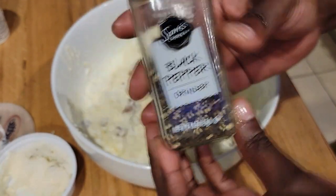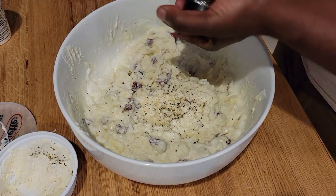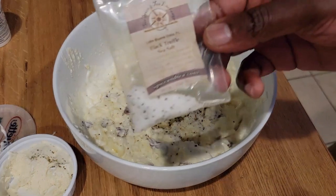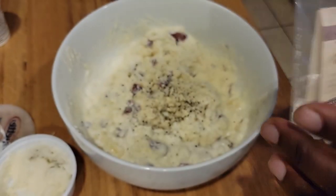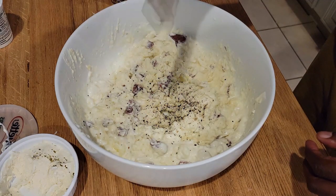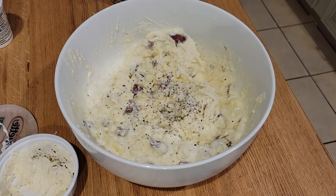Now of course you've got to add some fresh cracked black pepper, because seasoning is everything. Let the spirit guide you — there are no measurements for this dish, just do what you've got to do. And because I'm a little extra, my best friend Skip brought me this black truffle sea salt from Disney Springs, and I absolutely love it. So we're going to go ahead and just kiss this with the black truffle sea salt — because why not? We're fancy.